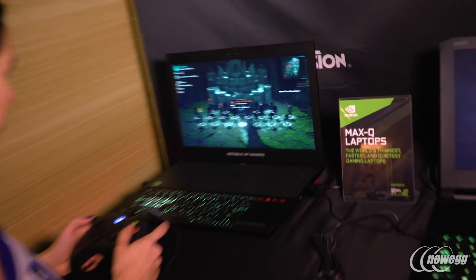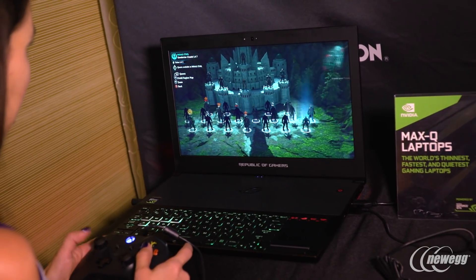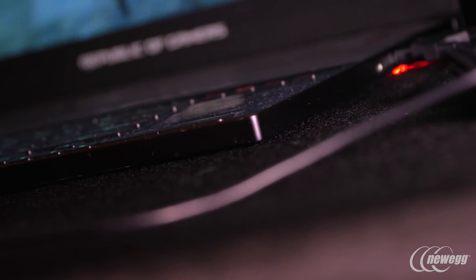And what differentiates the three that you have here? So the first laptop on the left is the Asus Zephyrus GX501. It has a GTX 1080 Max-Q — that's the fastest GPU that you can actually get in laptops. But that GPU is in a laptop that's 18 millimeters thin. That's 1-8 millimeters thin. Holy moly!